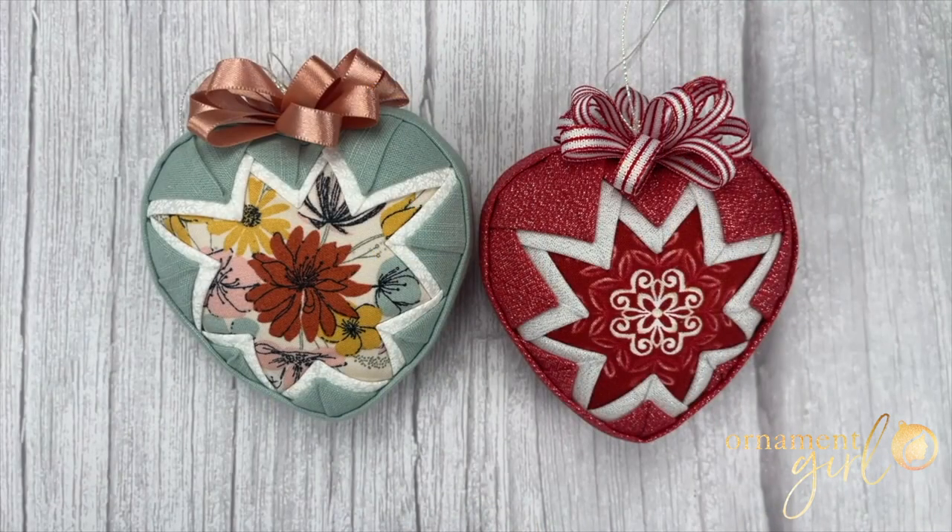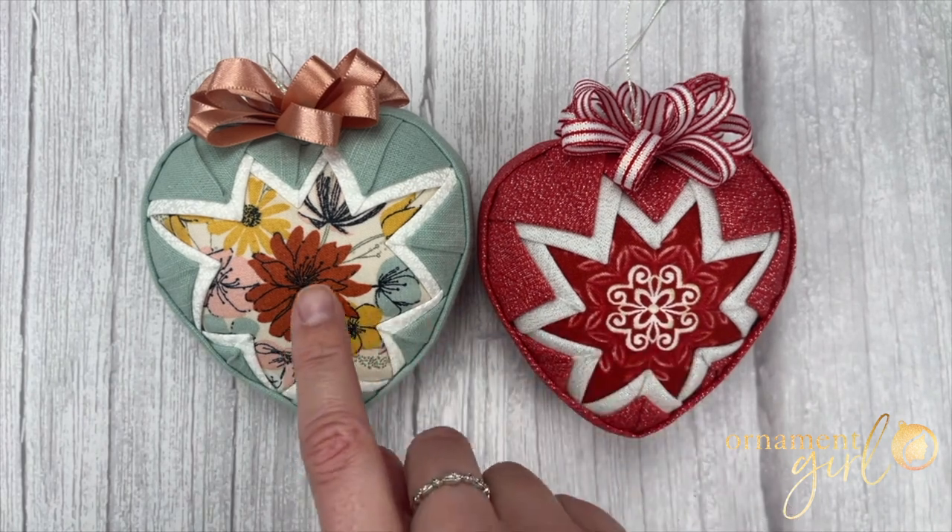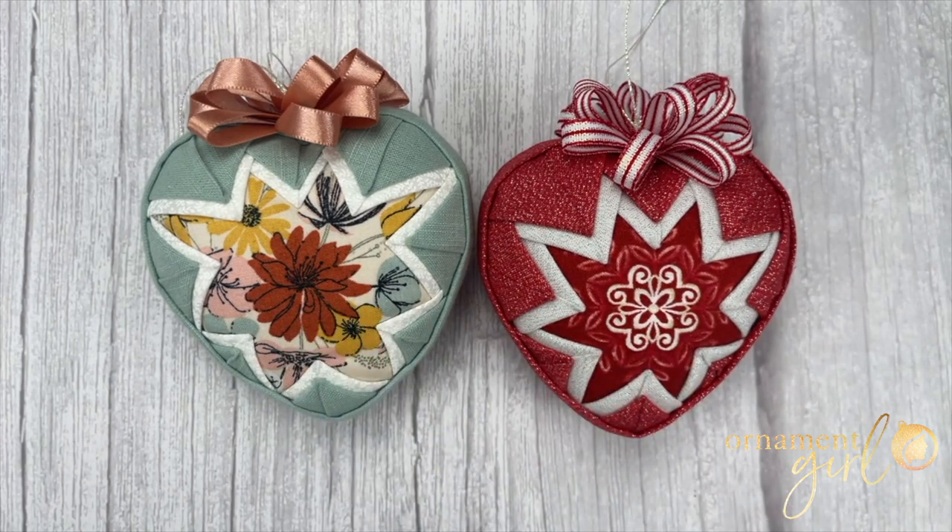Just a quick note about your fabrics: you'll want to make sure that your first fabric features a large print or an image of some kind so that you can center it inside the middle of your heart to make it the focal point of your ornament.